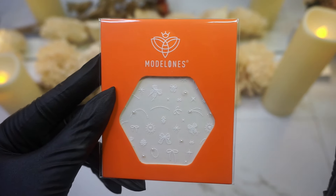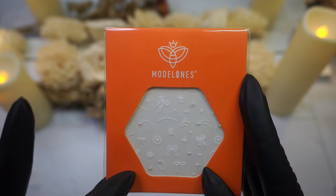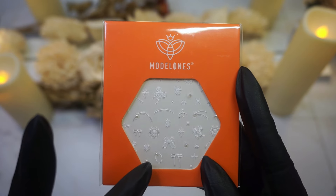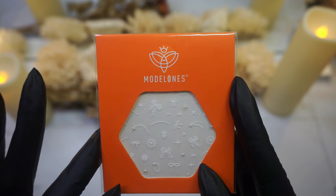As you guys saw earlier, Modelones also includes these really pretty stickers inside of the Gel Mini Salon. I've never seen nail stickers that actually have the pearls in them — I thought that was so cute. And we're definitely going to be using these for today's video.